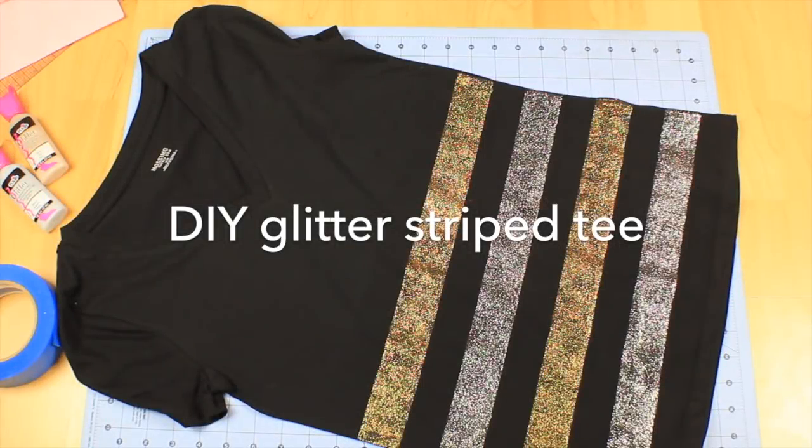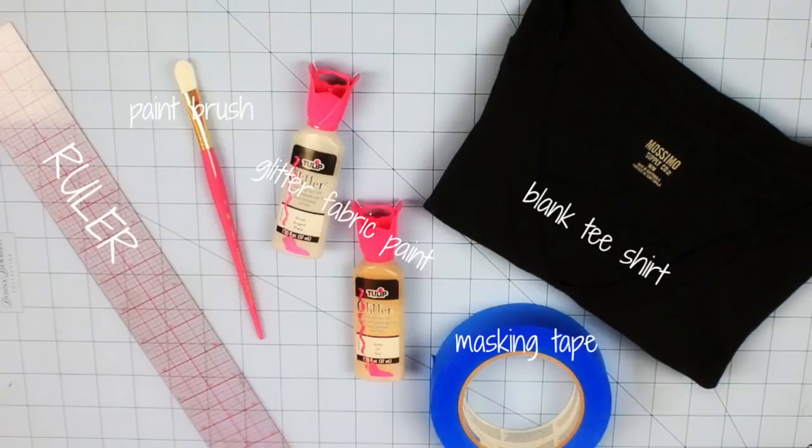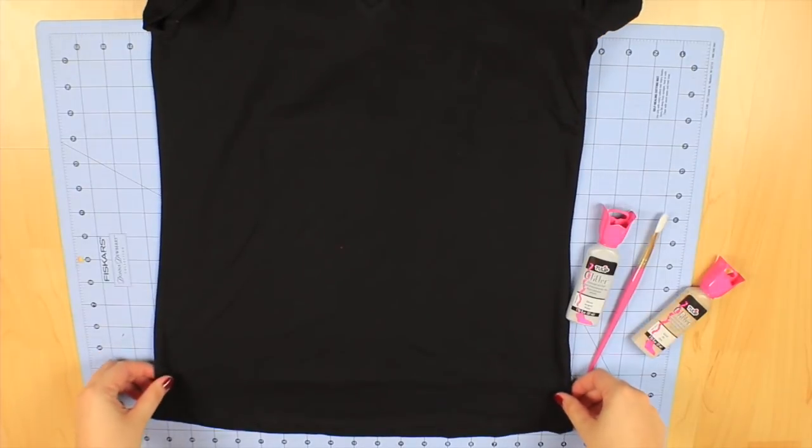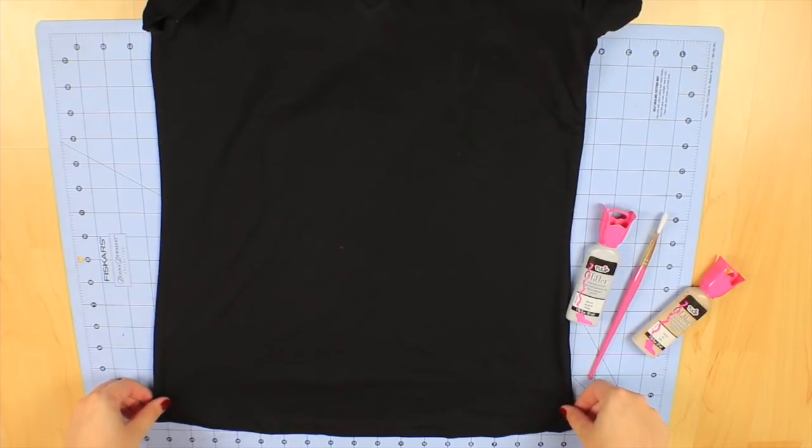Hey everyone, welcome back! Today I'm going to show you how to make this super cute DIY glitter stripe tee. All you need is a ruler, paintbrush, glitter fabric paint, masking tape, and a t-shirt. My t-shirt is from Target — it was about nine dollars, and the paint was about $2.99 each, so pretty good deal.